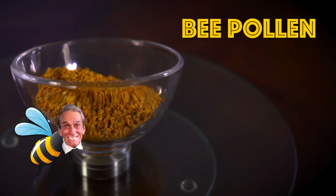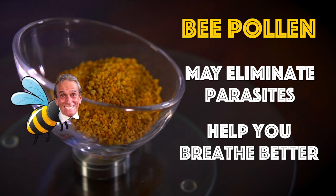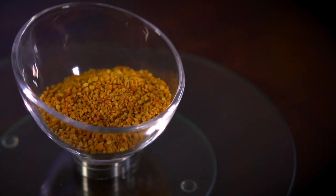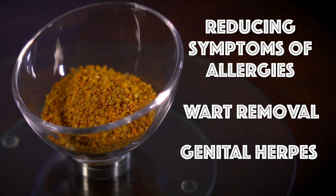Preliminary trials show propolis may eliminate parasites. It can help you breathe better, too. The antioxidants fight any potential or existing inflammation. The list goes on and on — from reducing symptoms of allergies, wart removal, to genital herpes. Bee Pollen!